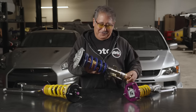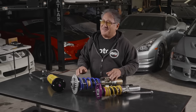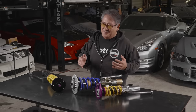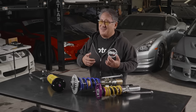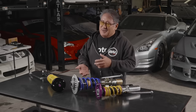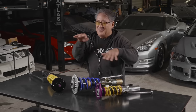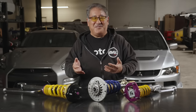The other thing about coilovers is they all have adjustable spring perches, so you have to worry about corner weights. On a street car, getting an exact corner weight isn't that critical because you have different weight distributions — passengers sometimes, luggage, etc. What I've found is if you measure your perch height and make it equal from side to side on the car, your corner weights end up being pretty close — close enough for a street car.